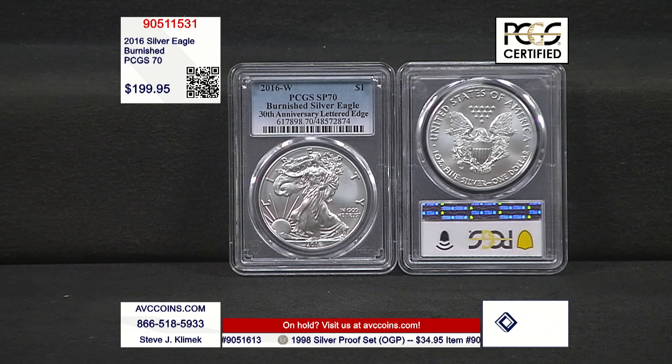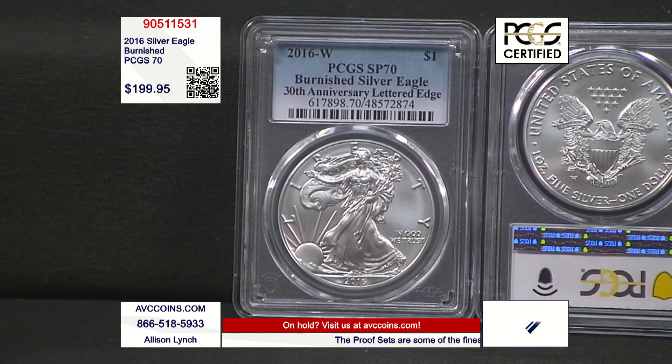There she is — 2016 with edge lettering. The only time in the entire series since 1986 that they added edge lettering to the coins. It was all about celebrating the 30th anniversary. They put the edge lettering on the proofs and also on these Burnished coins here.